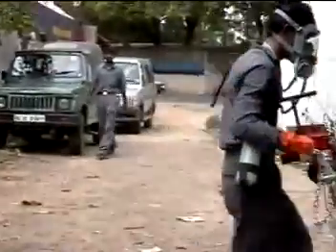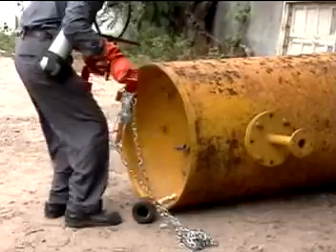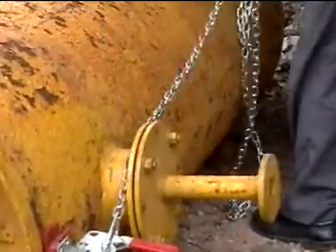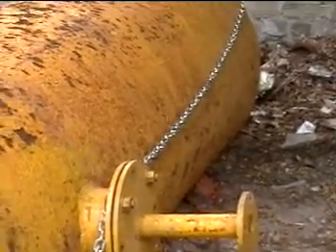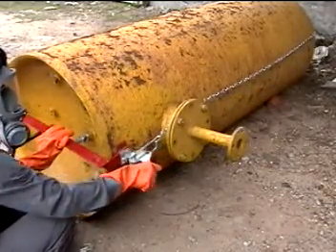Carry the fixture and put it on the circumference of the chlorine tonner. It will self-adjust to the center of the valve. Take the chain and move it around the tonner and fix it on the other side of the angle as shown. This ensures pressure resistance from the leakage.